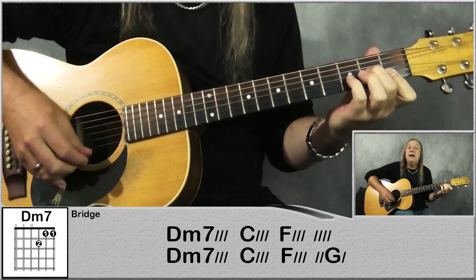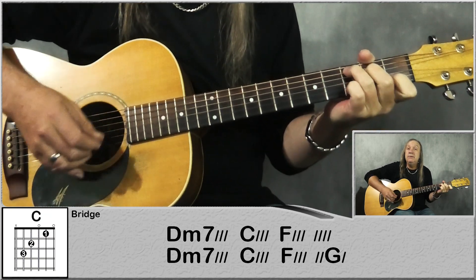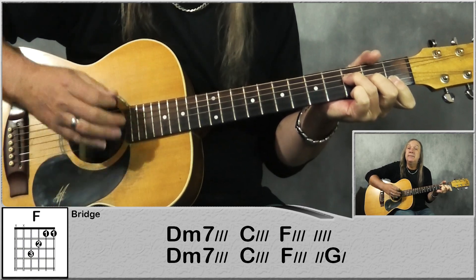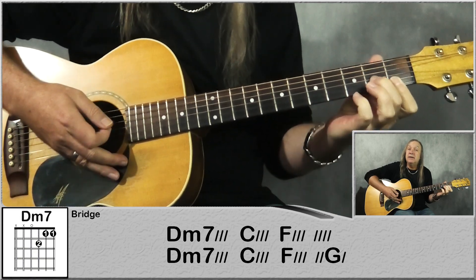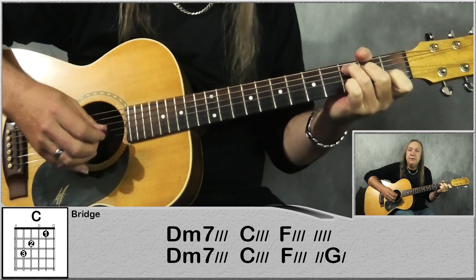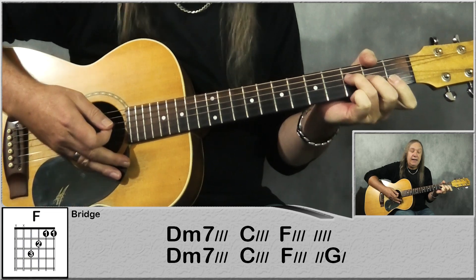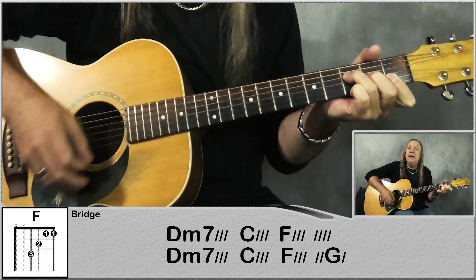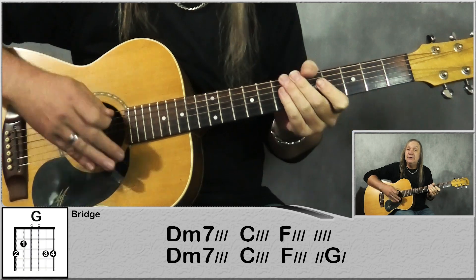So just a D minor 7 for a bar, same strumming pattern. C for a bar. F for 2 bars. Back to our D minor 7 for a bar. C for a bar. Then we're going to do F for a bar and a half: down, down, up, up, down, up, down, down, and then go to G — up, up, down, up — and that's for half a bar there.